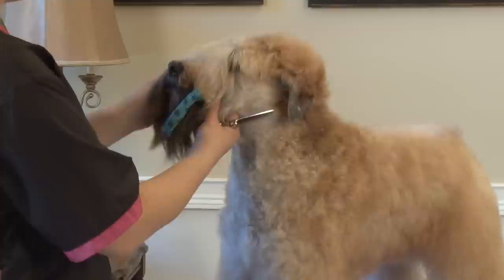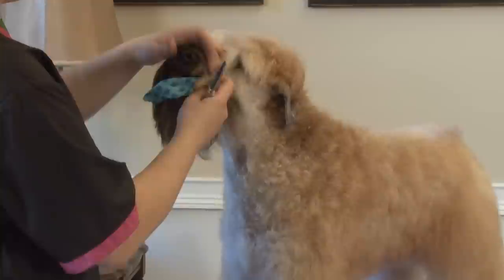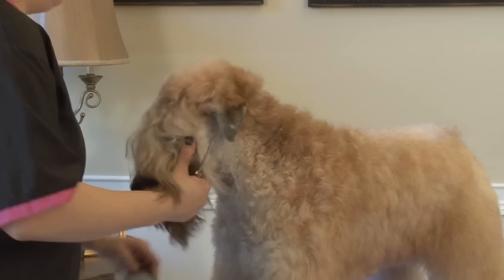I've got this vet wrap in her beard to keep her face dry because she does like to drool. So if you're working on a dog for a show or a competition and you want to keep the face dry, you can just section the hair off and put vet wrap in it to keep it out of the way.